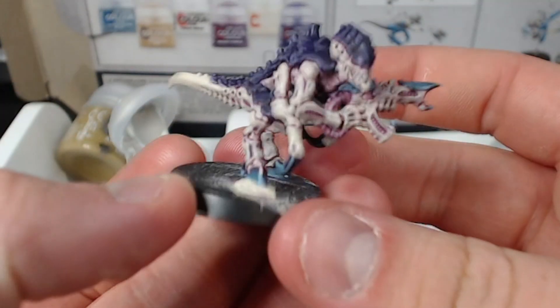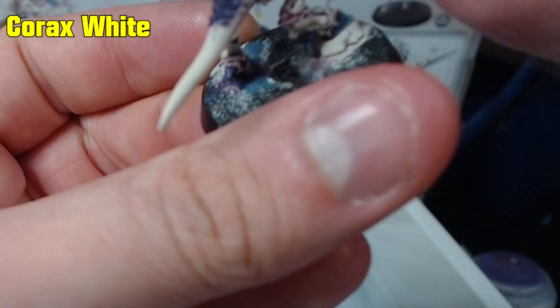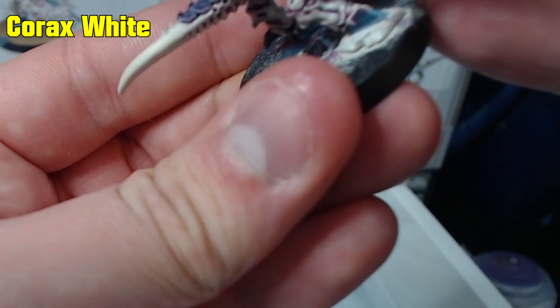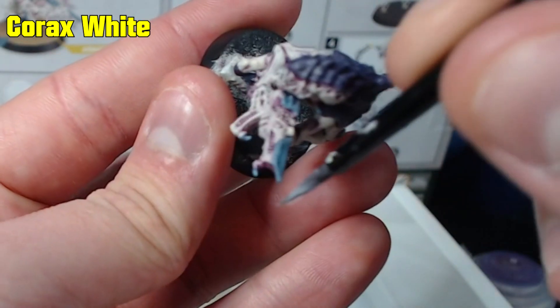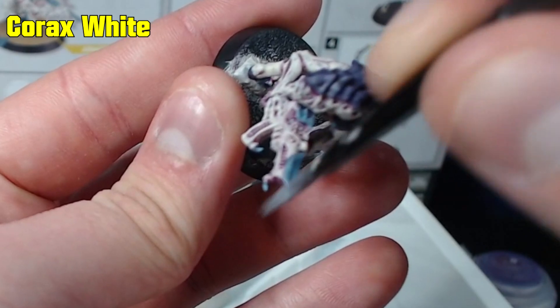And then we have some decent edge highlights to make the model stand out. Now to do the same for the base details such as the rock, using Corex white and wiping the brush until only a little paint remains, then dry brushing the rock. I'm using the same technique to highlight all the armour panels just on the edges to add one extra highlight.